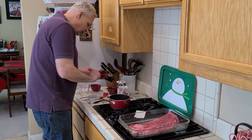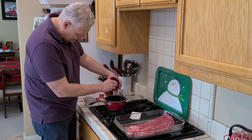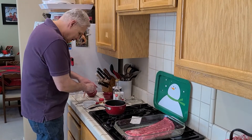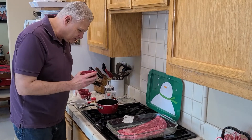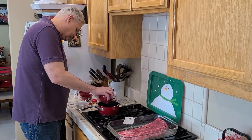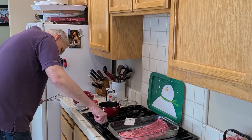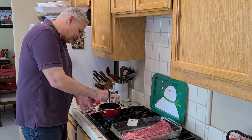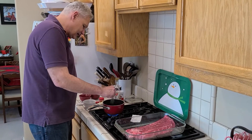One minced clove of garlic — get that in. I love garlic, it's one of my favorite food groups. And then there's two tablespoons of sugar. Get the heat going, stir it all up, and once you've got it all mixed together you're going to cover it.